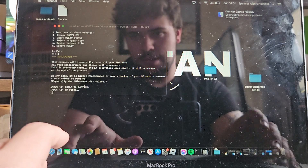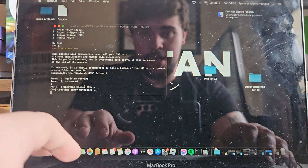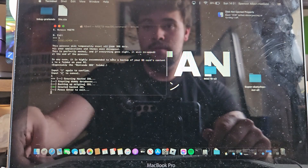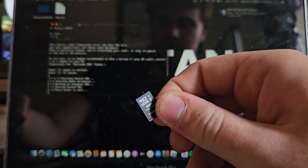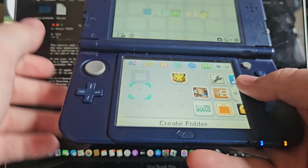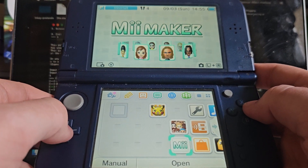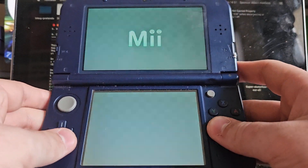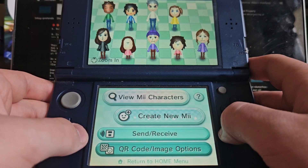Next we're going to want to type 1 to create the mset9 ID1, which is all good. Type that, then type 1 again to confirm. It will just run all this code — it'll take a couple of moments. Let's create it — nice. Now you want to take the SD card back out, put it back into the system, reopen the console, and it will just say 'Creating Data' — that's totally normal.